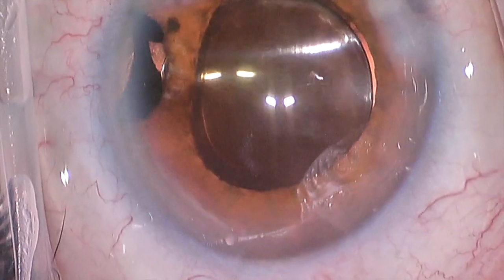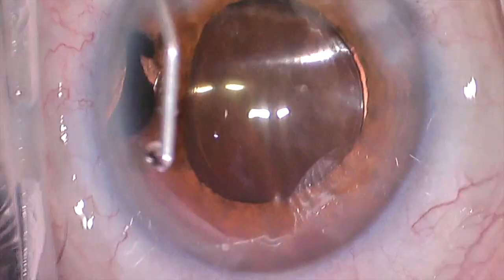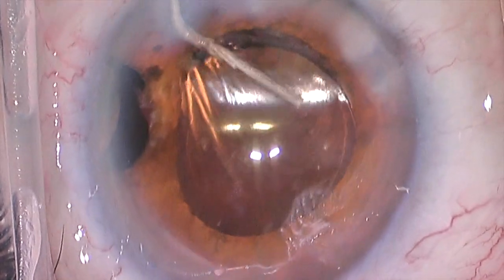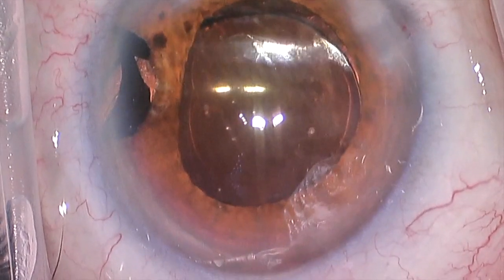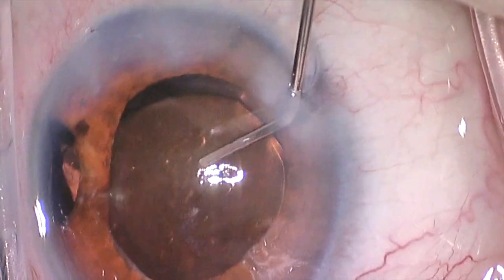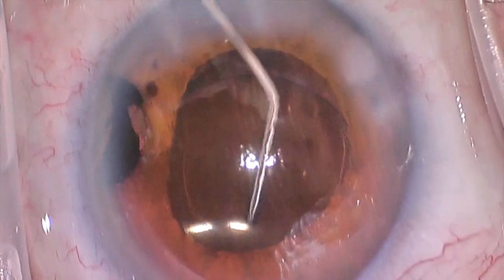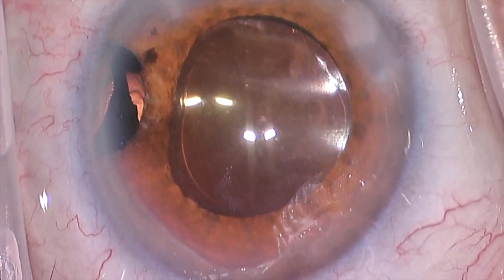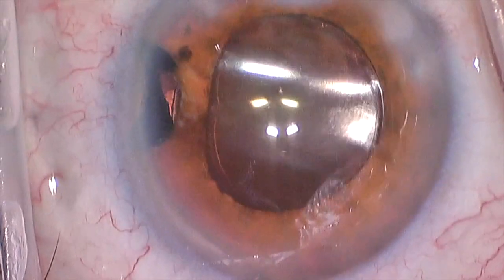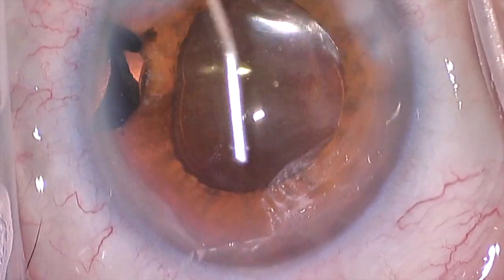Then we reinflate the eye and seal the incisions. To seal the incisions, we really just hydrate them — we put balanced saline solution in each side of the incision, which tends to hydrate them, and really there are no leaks. If there's any suggestion that the incision is going to leak, then most often we would place a stitch. It's not a big deal and does provide some security to the eye, but it oftentimes has to be removed in the future, so if we don't need to place a suture, we don't. I place some antibiotic inside the eye, do one final hydration and check of the incisions, and we're done.